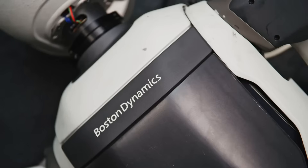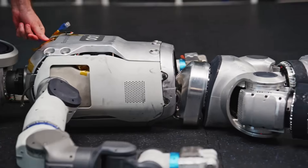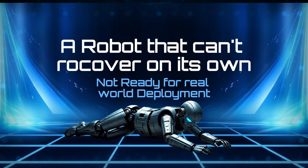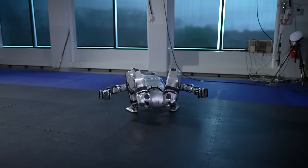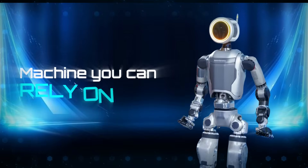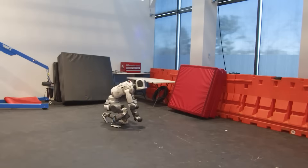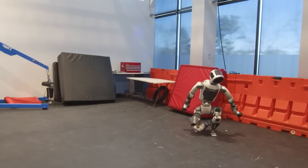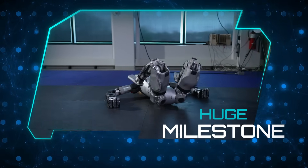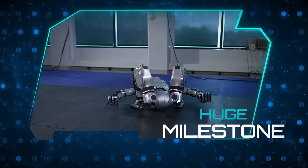From a practical standpoint, this is one of the clearest indicators that Atlas is moving toward true autonomy. A robot that can't recover on its own isn't ready for real-world deployment. But a robot that can fall, recover, and keep working without breaking its workflow — that's a machine you can rely on in unpredictable environments. Self-righting isn't just a trick; it's workplace readiness.